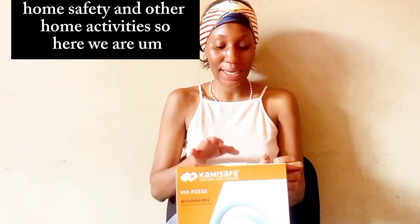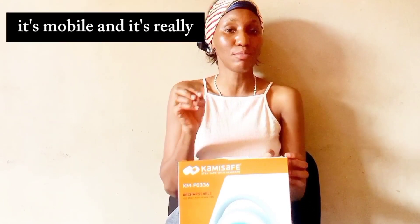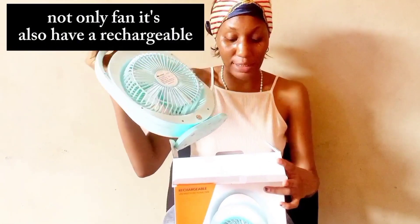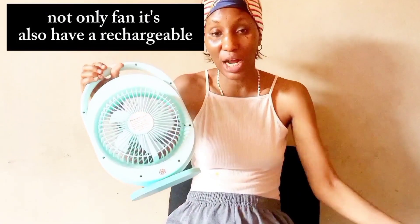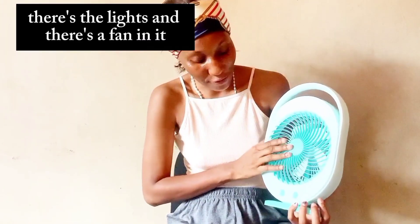So here we are. This is the Kami Safe rechargeable fan. You can charge it and use it wherever you are — it's mobile and it's really good because it blows good air. I just got it now and let me open it for you to see how it works. Not only a fan, it also has a rechargeable light as well. There's the light and there's the fan in it.